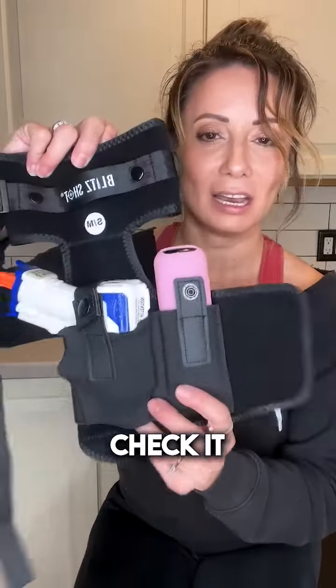It also comes with this very cute mesh bag. I would suggest when you wash it, put it inside this bag and throw it in the washing machine.